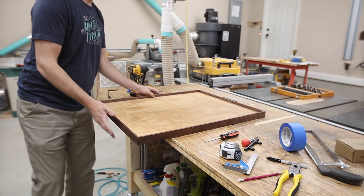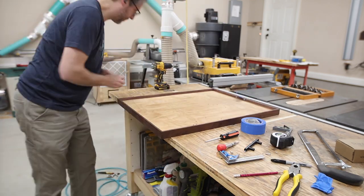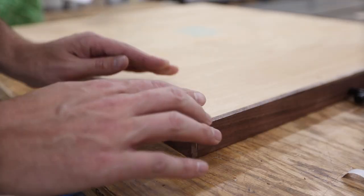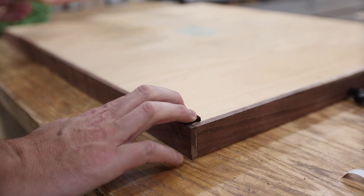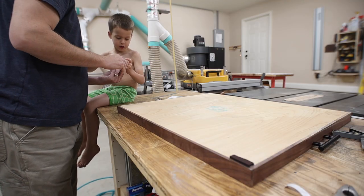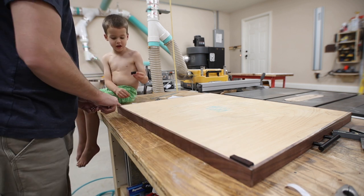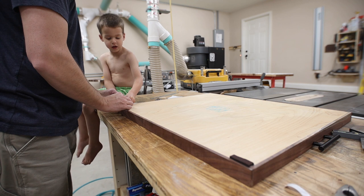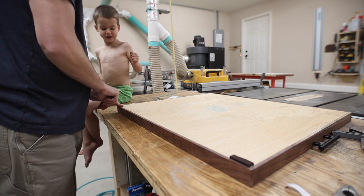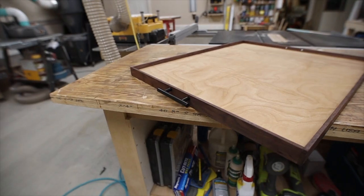Then I just repeated all of those steps for the other side. My youngest came out and wanted to help a little bit in the shop, so I let him help me put some felt feet on here — so that when we're putting it on our coffee table or wood floor it doesn't scratch. This jigsaw puzzle tray is done!